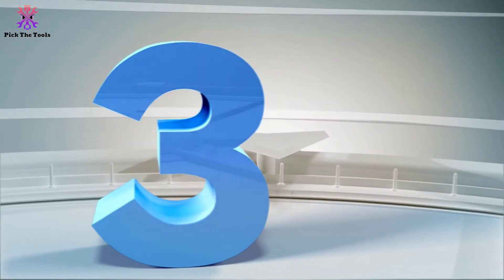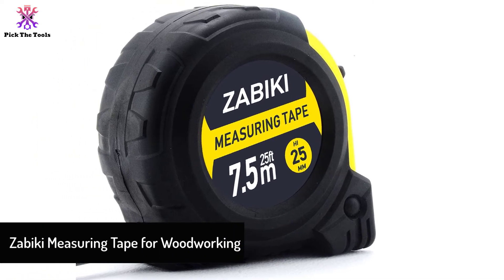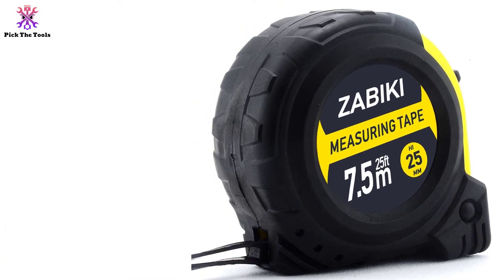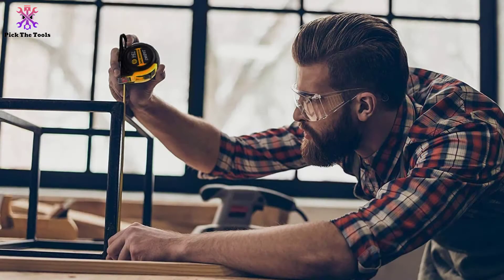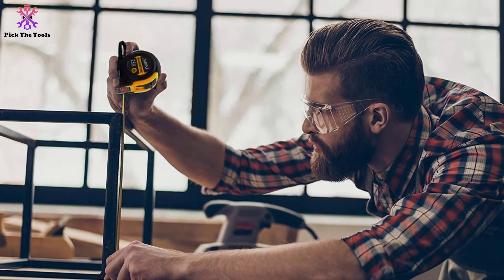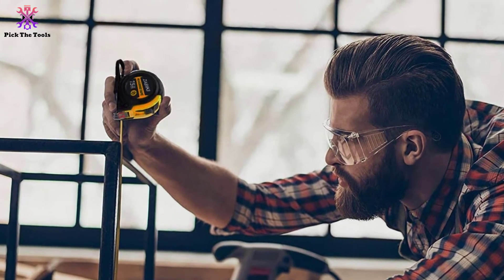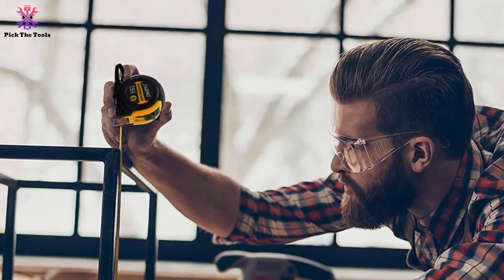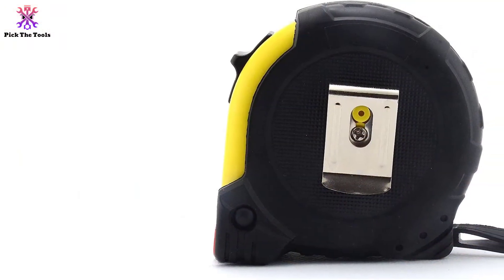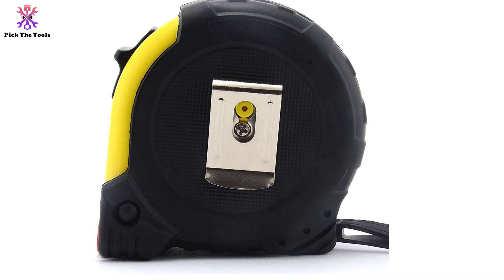At number 3, we have the Zabiki Measuring Tape for Woodworking. Zabiki holds more than 20 years of reputation in the production and distribution of tape measures. The quality of the product makes customers buy it again and again. It has 25 feet of tape marking with large and bold numbers. Homeowners, professional handymen, and woodworkers all find it an easy-to-use measuring tape. The rubberized top-grade material in the case is shock-absorbent, protecting it from accidental falls. Lots of tests have been done by the manufacturer to ensure durability and better protection, enhancing the tape's persistence.